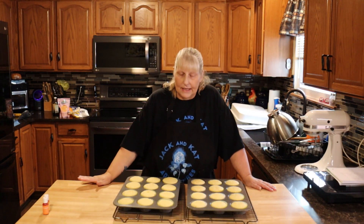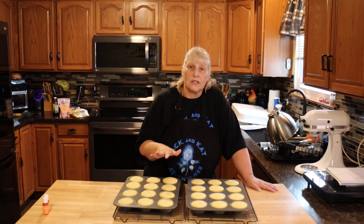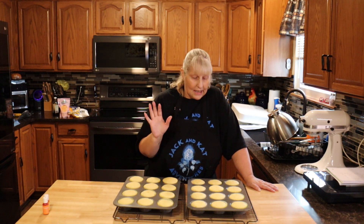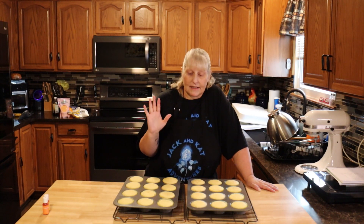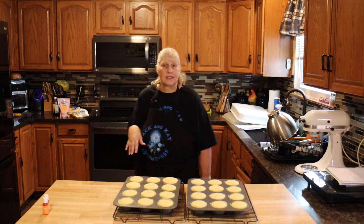Mine took 19 minutes. The toothpick in the middle comes out clean. Now let these cool completely before you put frosting on them. I can't tell you how much these smell delicious — oh my god, they smell fantastic. We're going to let these cool and then we'll move on to our frosting.